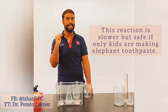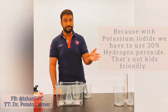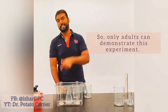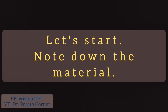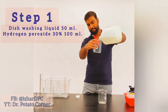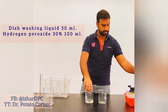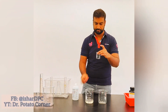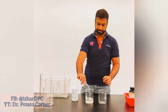Instead of potassium iodide — that's a very good idea. Yeast is slower in reaction and not as fast as potassium iodide, but the yeast experiment is safer than potassium iodide, so you can use yeast instead of potassium iodide.